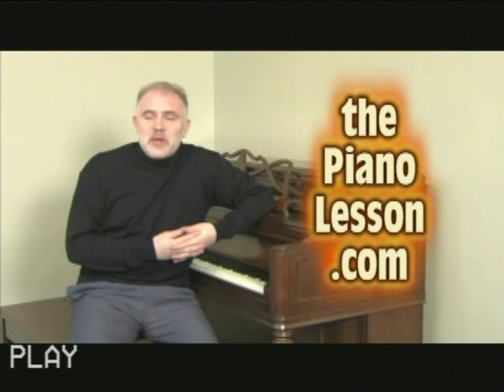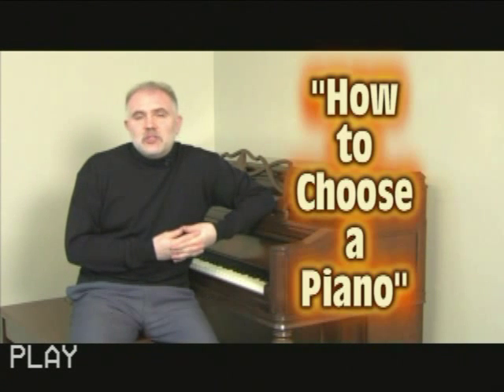Hello and welcome. You're watching PianoLesson.com. I'm Jonathan Ederk. Today I'm going to give you some advice about how to choose a piano.